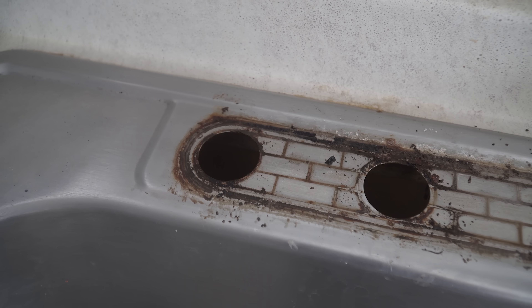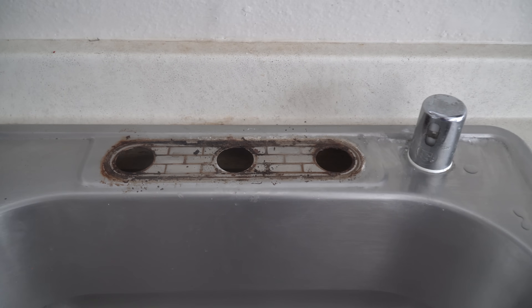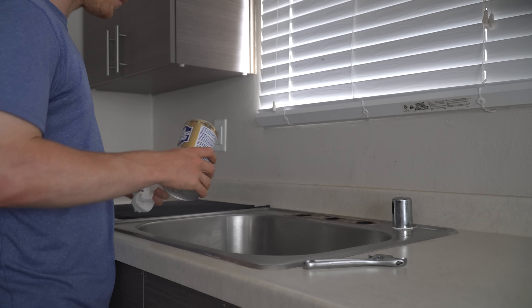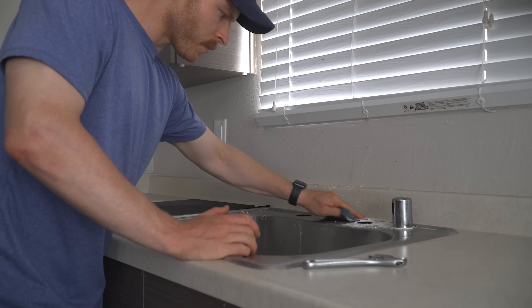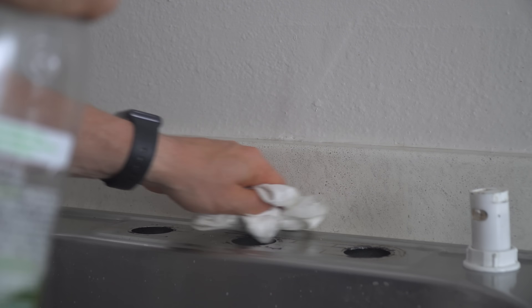Now before installing the new faucet, I was left with a ton of rusted metal and just general sink grime. Even though the faucet plate will cover most of this, I decided to clean as much as I could. I used some Barkeeper's Friend for the initial layer, and then moved to sandpaper to get those really tough areas and just clean it as well as I could.